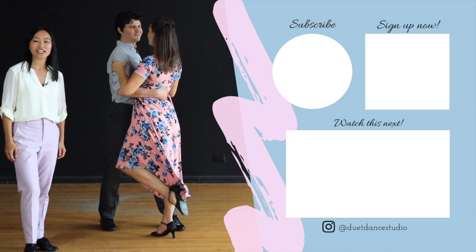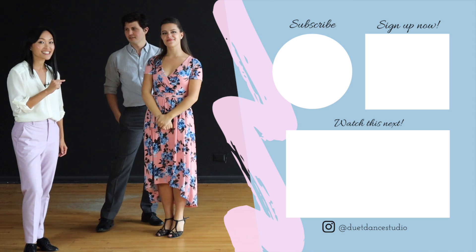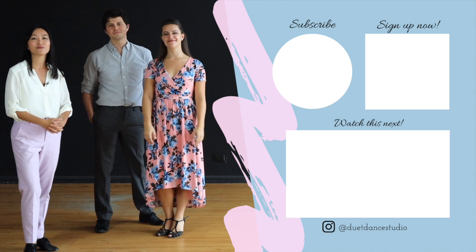Thank you for watching. If you like this video, make sure to subscribe, and if you'd like to learn this dance, go to the link in the description below. Have fun dancing — we'll see you next time!